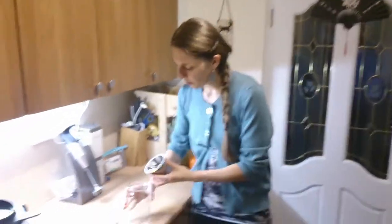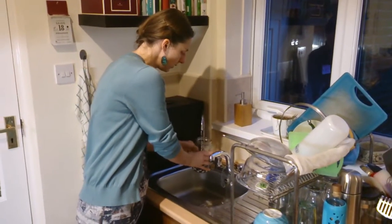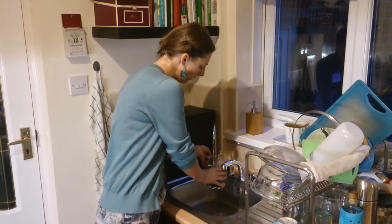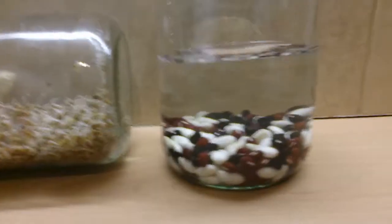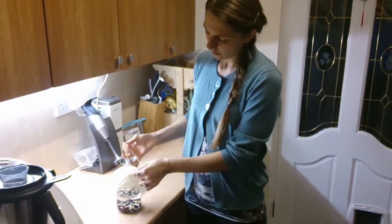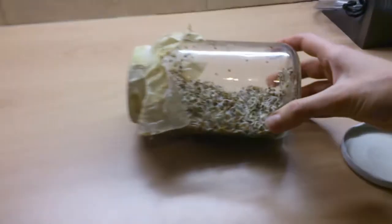I'm going to show you exactly how I sprout anything. Just pour the beans into a glass jar and half-fill it with filtered water, then leave it to stand overnight. Tomorrow morning I'll rinse them, put the muslin cloth on with the rubber band, and then lie the jar on its side — like this one here, which I've been working on for a couple of days, so that's how it's looking at the minute.